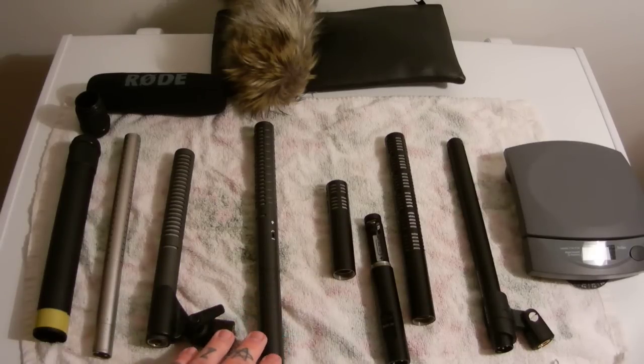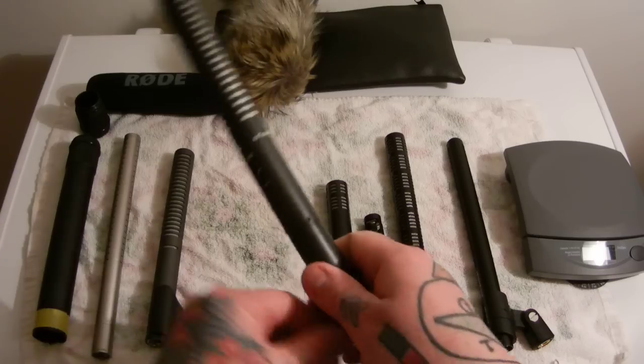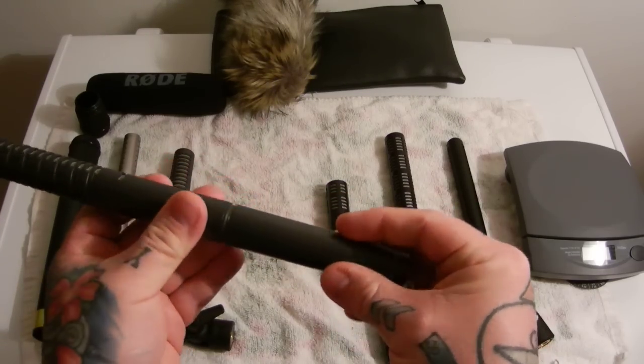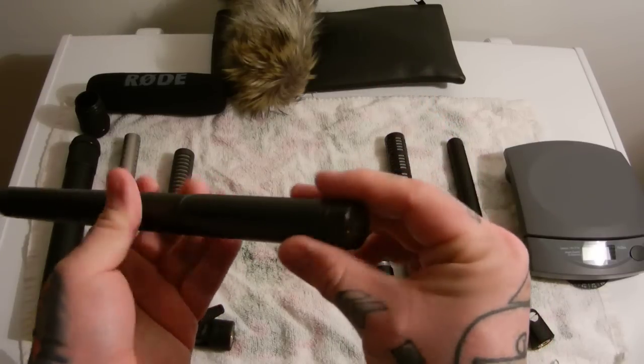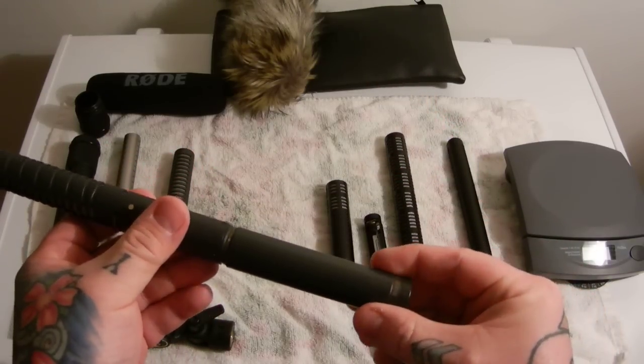What's the difference between the Rode NTG-2 versus NTG-1? The difference is a built-in, non-removable battery compartment. Instead of powering off phantom power, which you can do on the Rode NTG-2, you can insert a AA battery for camcorder use.